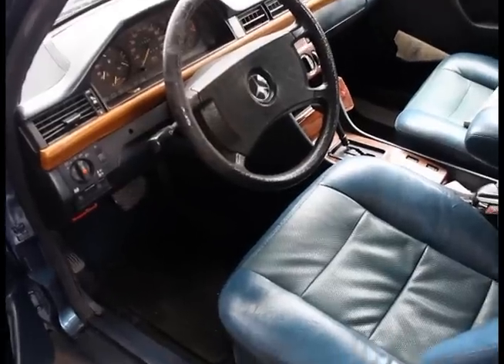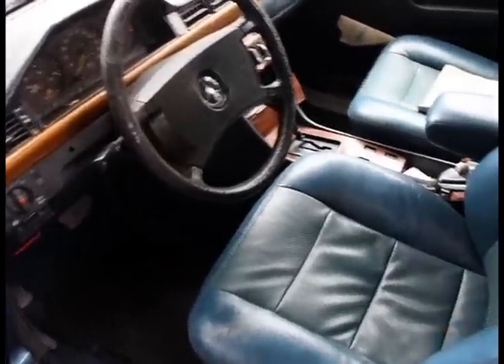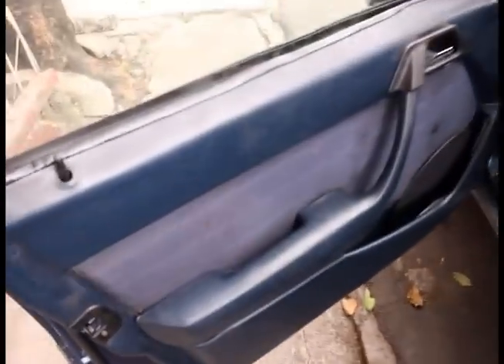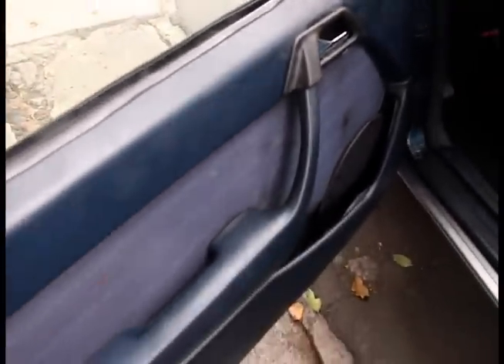Now let's take a look at her interior. Benzie has an all-blue interior. It's mostly in decent shape — could use a bit of detailing, especially the siding. The seats are in decent shape. They don't have significant signs of wear. There are no tears on the seats.